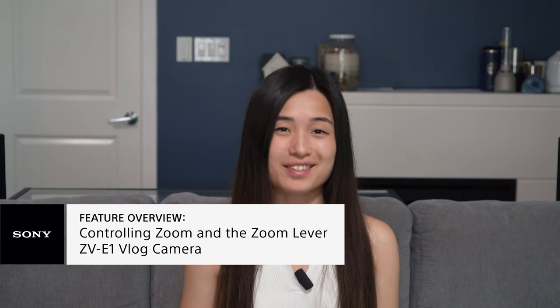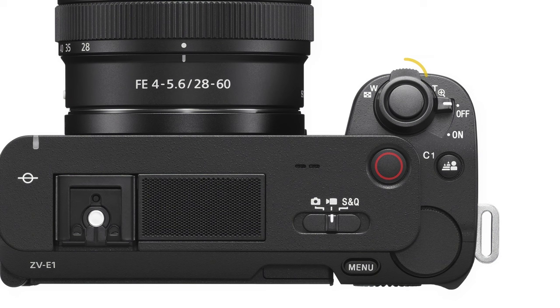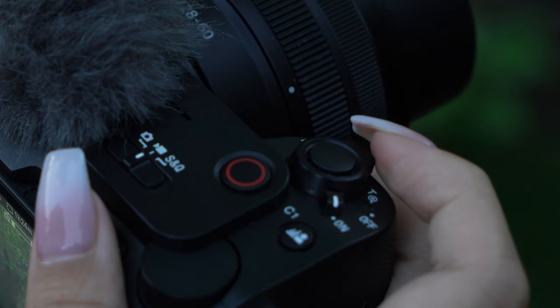Everybody loves a good, consistent zoom. It's almost essential to any good video. That's why the ZV-E1 comes with this. The zoom lever is just one way you can control the zoom features on the ZV-E1.